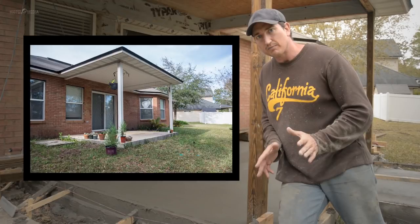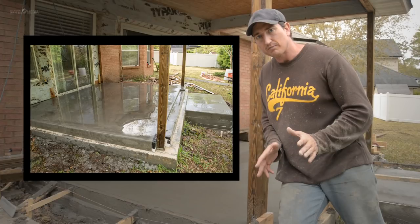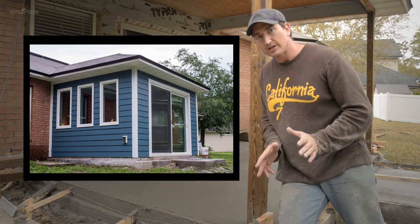In this video I'm going to describe how I poured a new concrete slab over this existing concrete pad to create a level floor for my room addition. You don't want to miss this one so stick around.